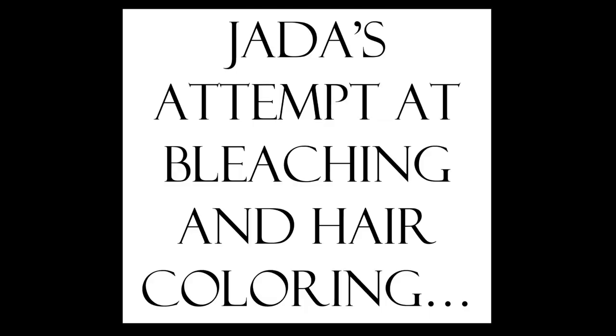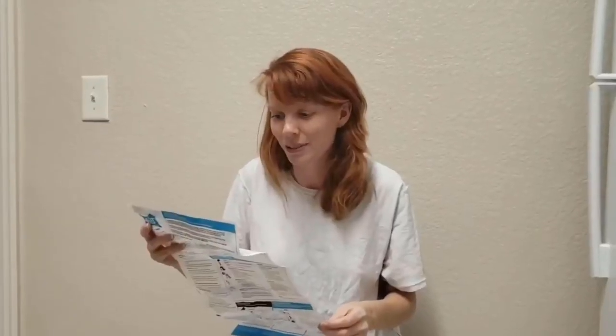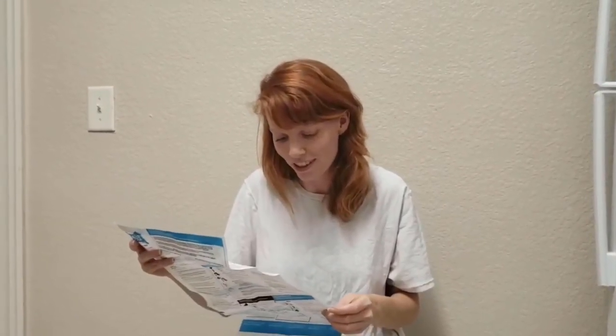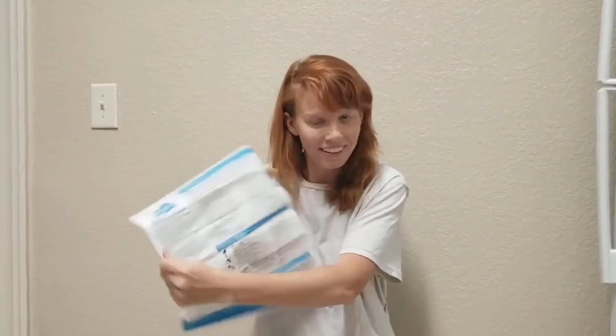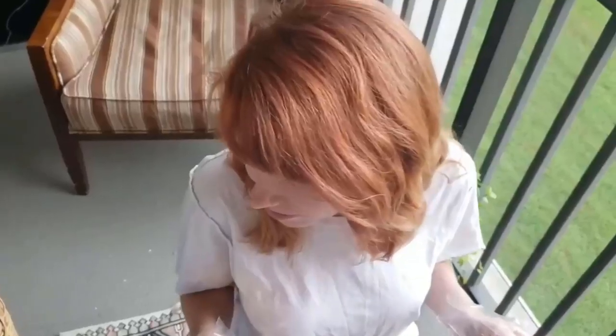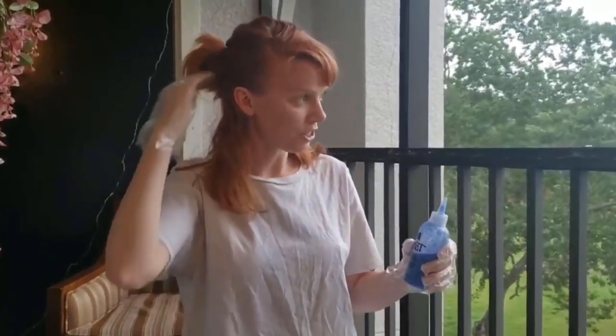So today we're gonna be lightening and then coloring my hair. We're gonna use Splat Lightning Bleach, we're gonna use red blonde, and add just a little bit of blonde to it. Always read the instructions first — except I can't read this because it's in French and then Spanish. I know, I have English. I've sectioned my hair off, we've got our mixture, we're going for it.